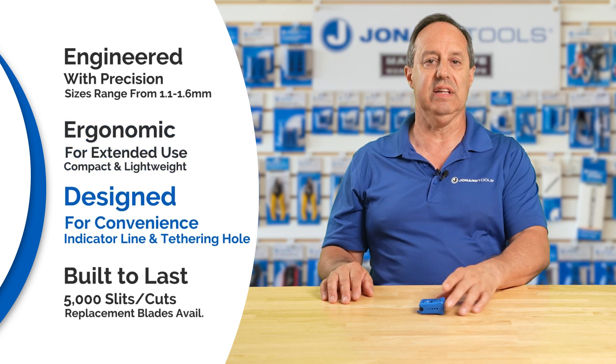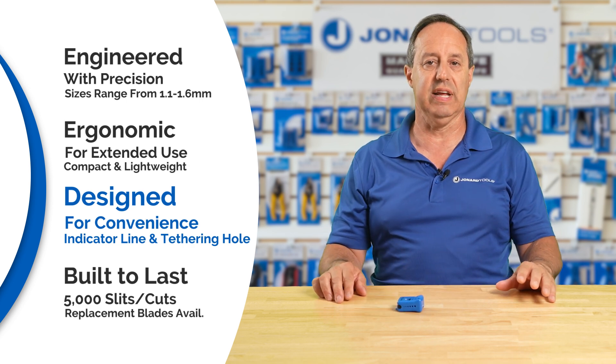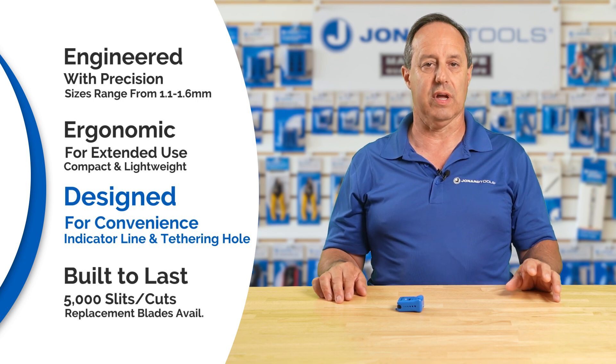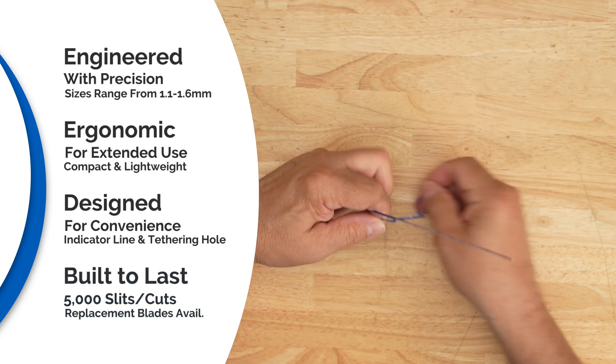It has a convenient indicator line on the top which shows the position of the blade for accurate slitting, and a tethering hole making it perfect for when you're on the go. The blades last for 5,000 slits and there's a replacement blade set available when needed.